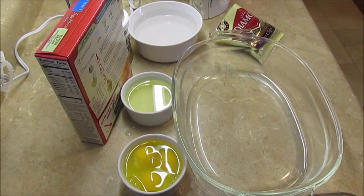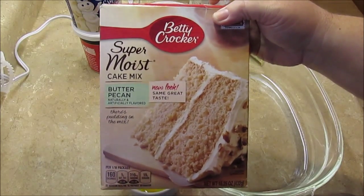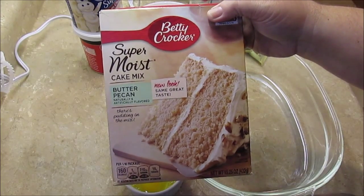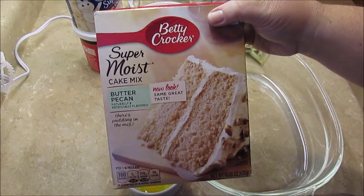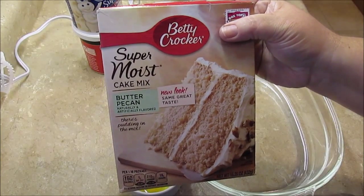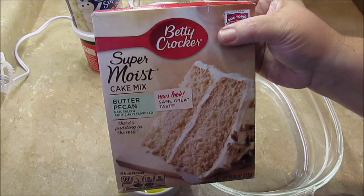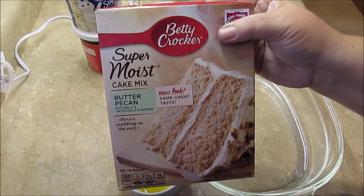Hi guys, it's me Thrift Plastic Mom and this is a requested video. Today it's just my butter pecan cake — I had mentioned this the other day in a video and someone asked me to show them how I make it. It is just a box recipe because that's usually how I bake; I don't do a lot of homemade from scratch cooking. I found this at the grocery store and made it at Thanksgiving and it was a really big hit with everybody — my dad, my husband absolutely loved it.